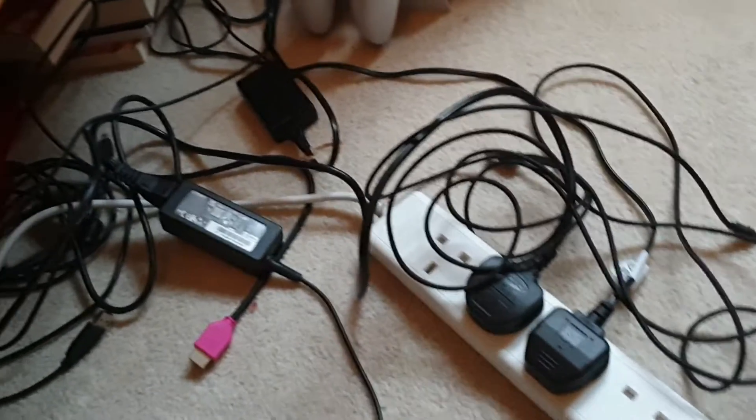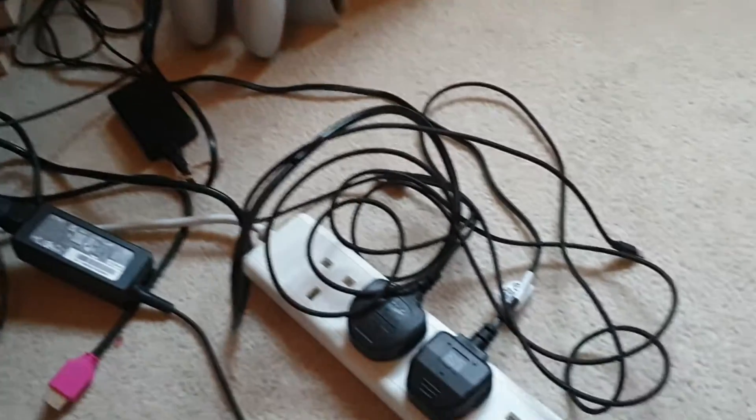I've got PS4 controllers here. And anyone who likes cable management — here you go, lads. Here's my cables. We all know you love to see it, so enjoy that.